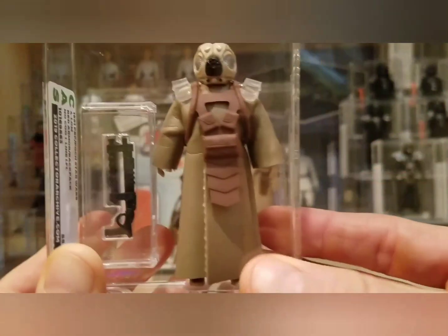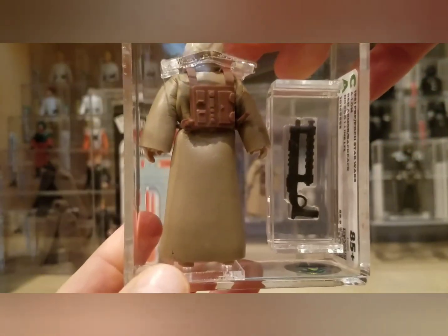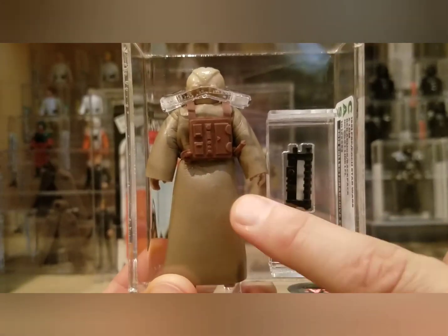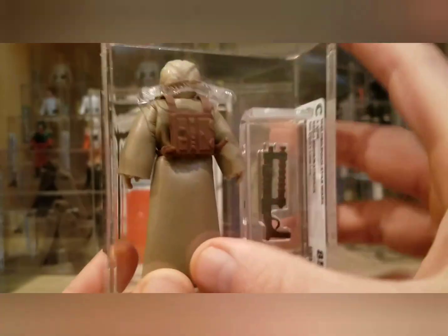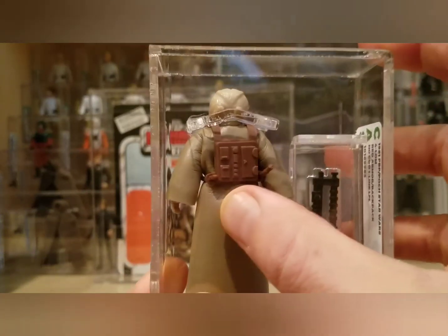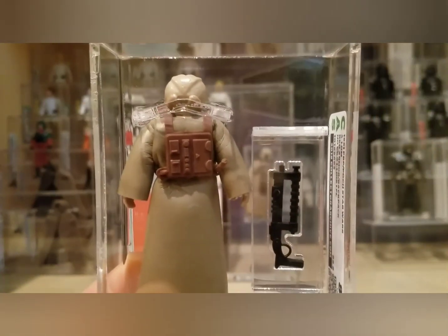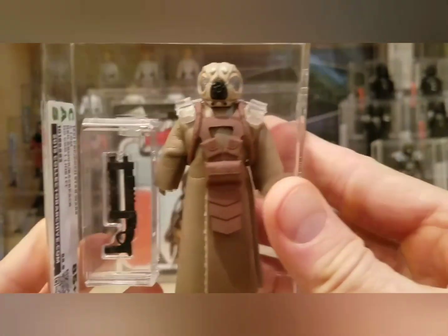It came back with an 85 Plus grade. When I originally got it I thought it wasn't going to grade that high — it had a lot of what I thought was damage on the back of the cape. But luckily Collector Archive Services does light cleanings for any submission as part of the price, and this cape was covered with a bunch of junk that they were able to get off. The only remaining remnant is in that lower corner. Usually when you find these PBP 4-LOMs the cape is in really rough condition — the sleeves are damaged and the area around the neck is usually torn. It's a very tough figure to find in high grade.